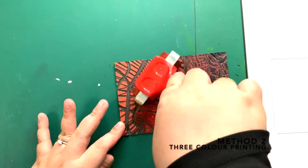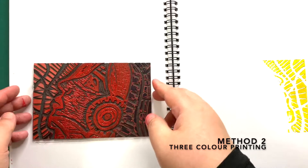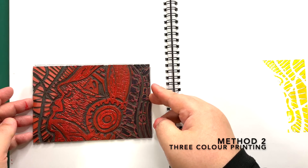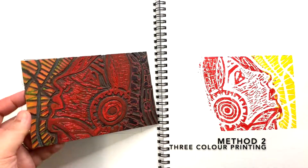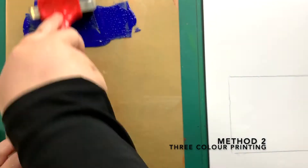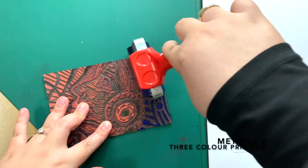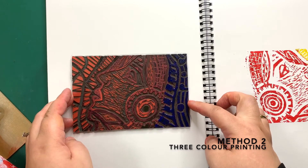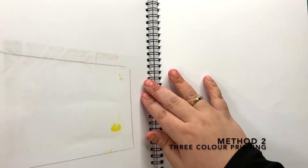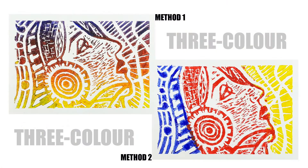I'm rolling the ink on areas that I want it to be blue only. Next color, I'm going to use red. Place the lino facing up in the box drawn. Turn the opposite page. Rub with barren. There you go — another method of 3 color printing. Have fun doing your printing, guys!